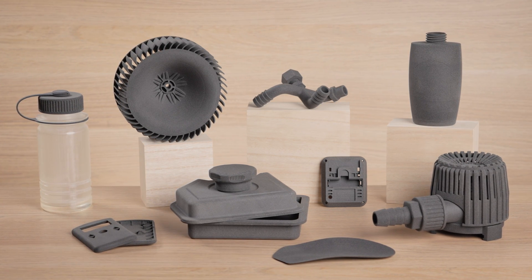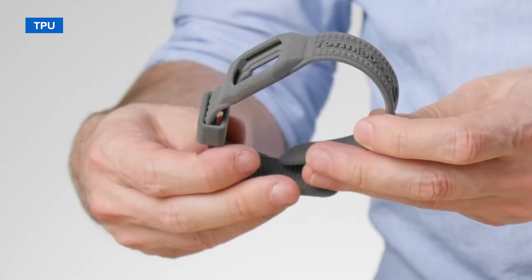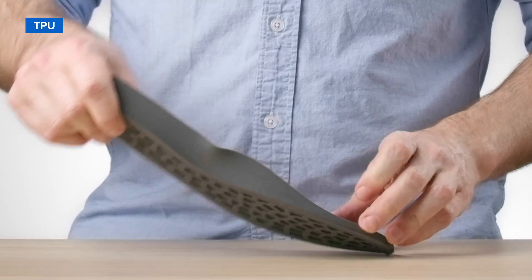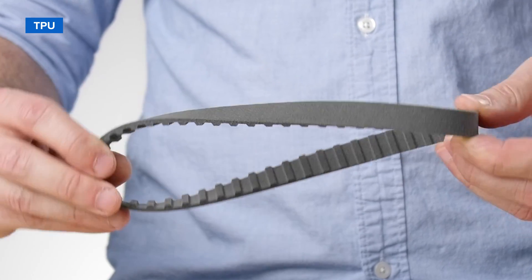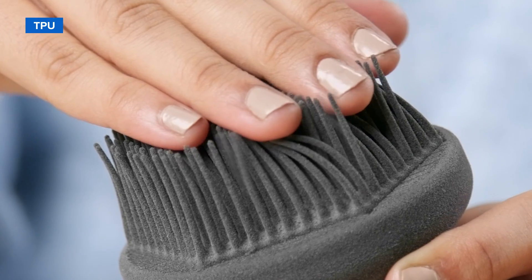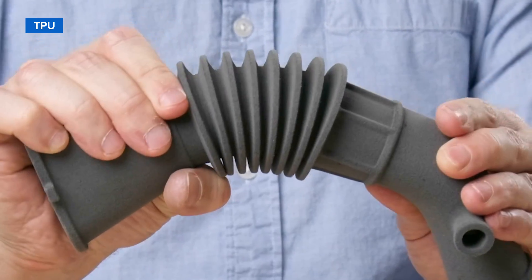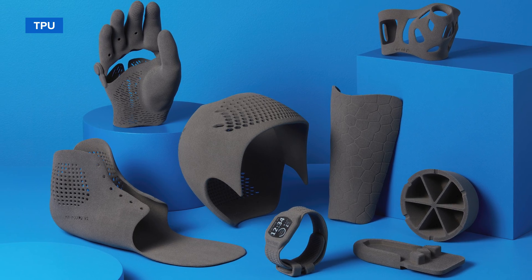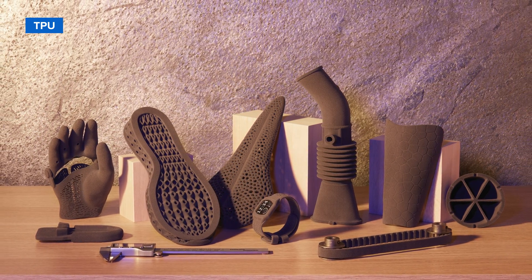SLS printers can also create flexible TPU parts with unmatched design freedom and ease. TPU-90A powder is an elastomeric material balancing high elongation at break and superior tear strength, making it ideal for functional prototypes and end-use parts. SLS 3D printed TPU is a quicker, easier, and less wasteful alternative to traditional molding workflows and a superior solution to other 3D printing methods for producing tough and long-lasting flexible parts.